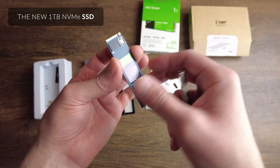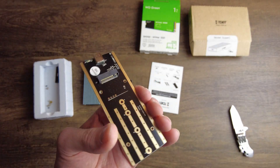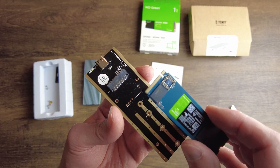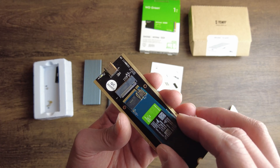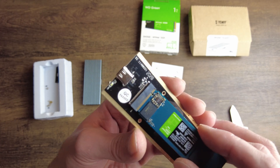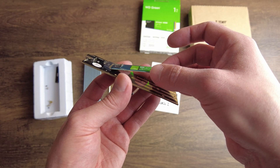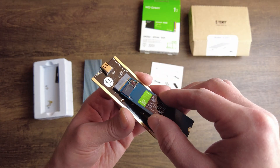That may be obvious, but for some people who've never done this it can be daunting if you're not tech savvy. You'll want to line up the groove with this groove here — you can see there's a tiny groove there. I'm going to place it in; it's going to sit at an angle something like this, so I'm going to push it in.